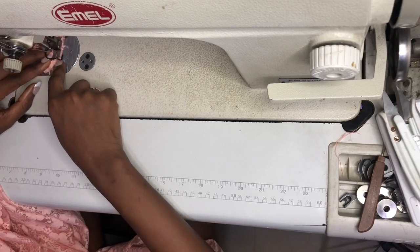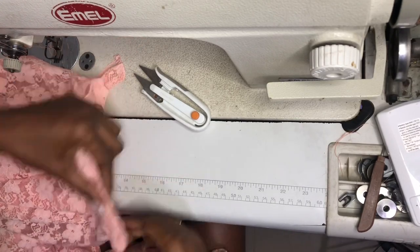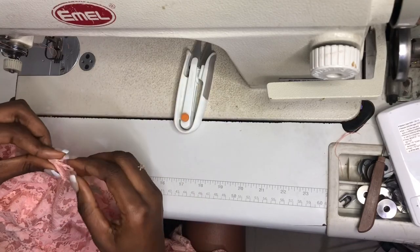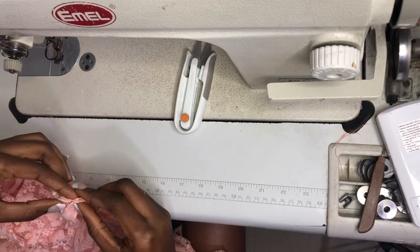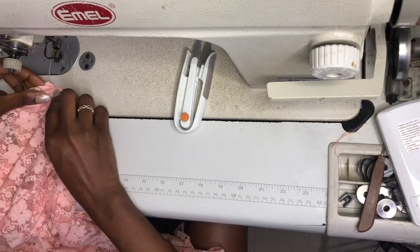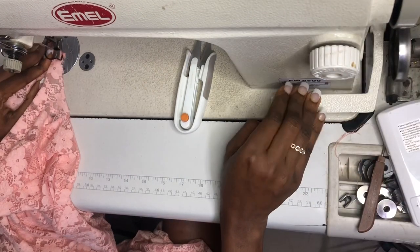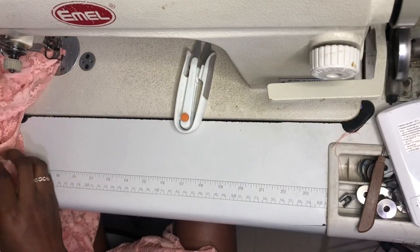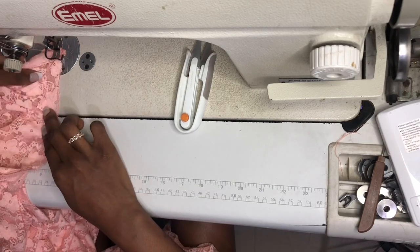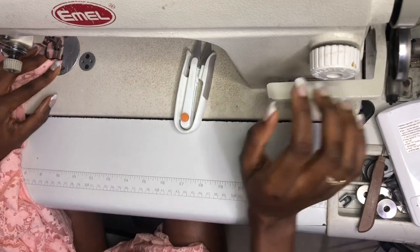After sewing, this is what my neck looks like. I'm going to begin now from the other front side and sew to the middle where I began the other one. In case you are a beginner, you can use your pins to hold your collar and neck together so you won't have problems while sewing. I'm just going to sew all the way down to the middle.